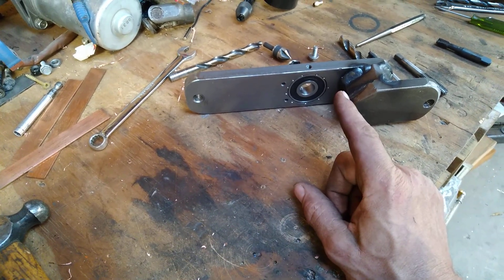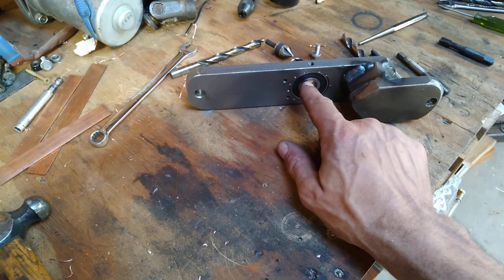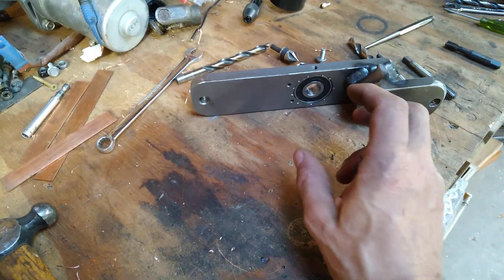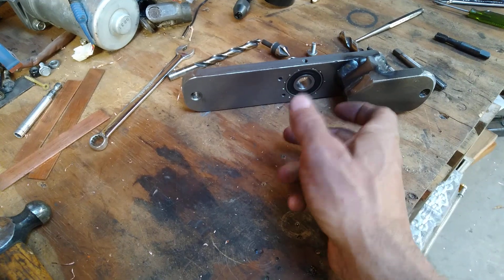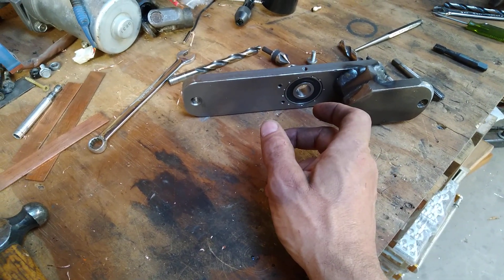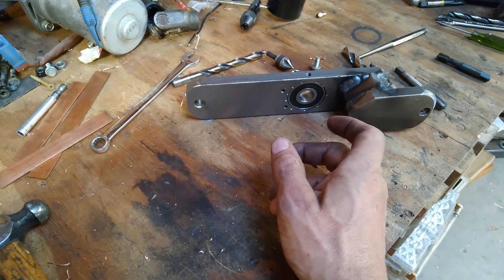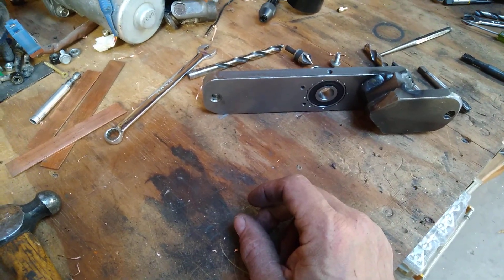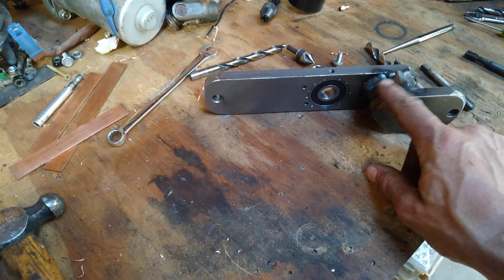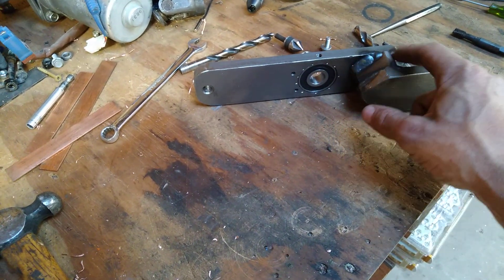I may just put a stud into the top part of the frame, and then that's threaded, and I can thread this from the bottom. Maybe put a lock nut on the bottom or something. And then the other thing I'm going to do is cut this part off — may end up cutting this other part off too.